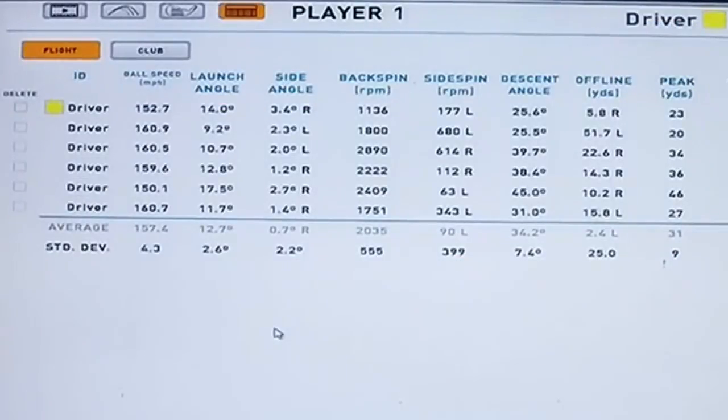Ball speed is an average just under 160. We can see a couple of not-great strikes, and you can see from the strikes how much the spin changes. But an average spin of 2,000 — that's fantastic. Peak height 31 yards, average carry 271, and average total 294. The numbers with driver were really, really good. There was one that was a little bit low on a strike where the spin jumped up to almost 3,000, and there was one very, very left one, but other than that an average around 2,000 is really what I'd be looking for with driving.